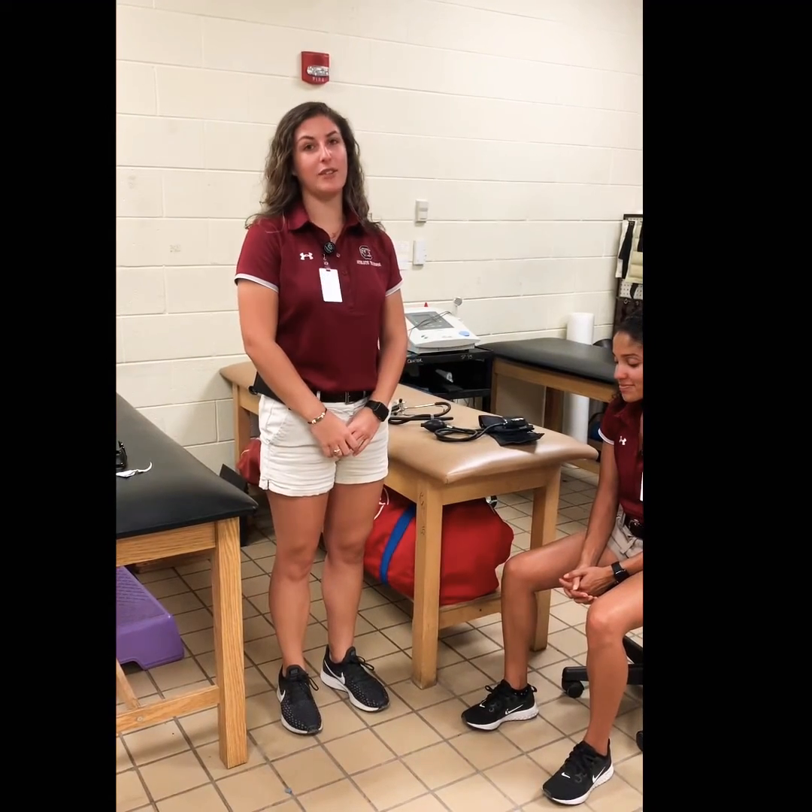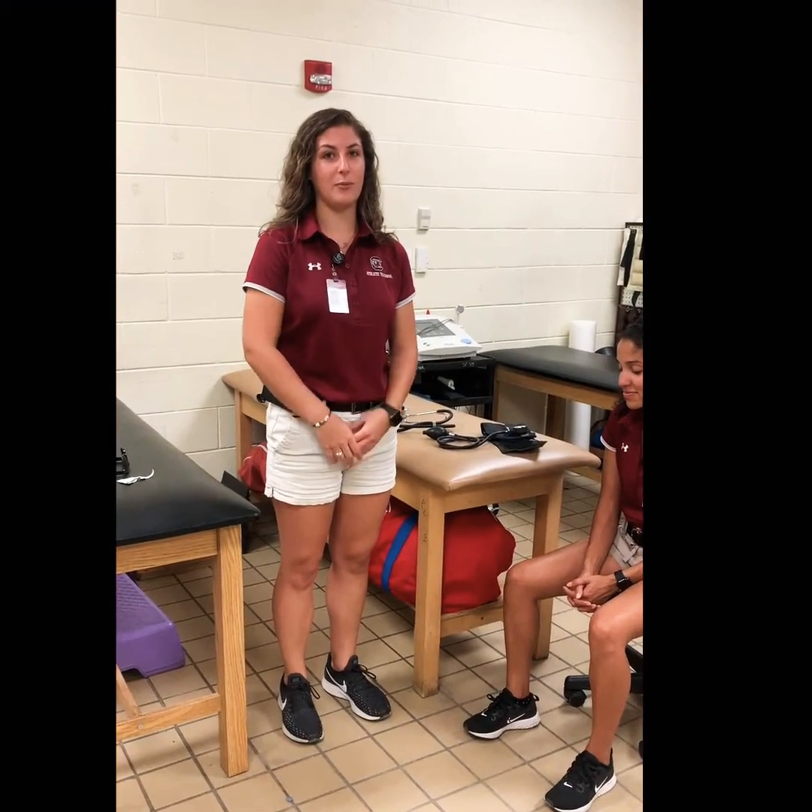My name is Nicole Faschner and I'm a professional athletic training student at the University of South Carolina. Today we will be doing blood pressure.